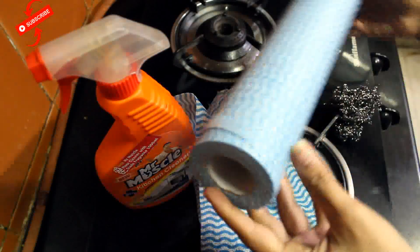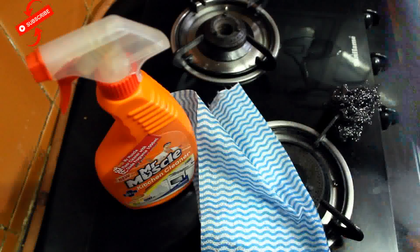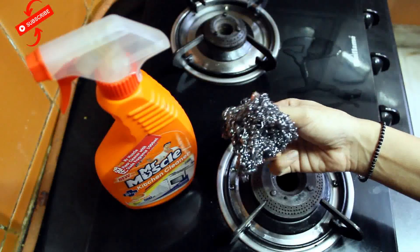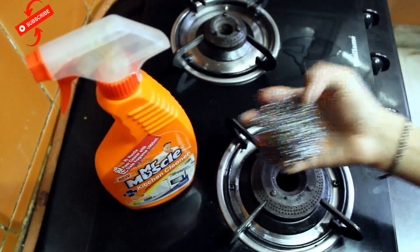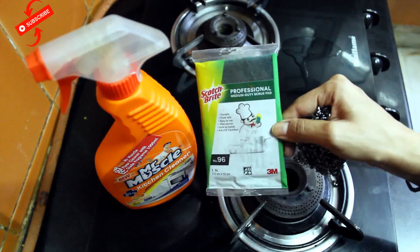This is a roll. You can order this roll from Big Basket. You can easily get it in different colors. This will be a Scotch-Brite cleaner. If it is not available to you, you can also use a sponge.